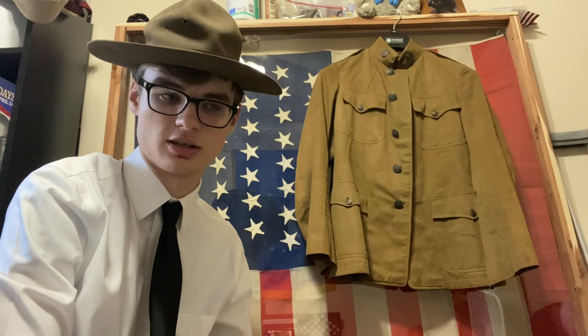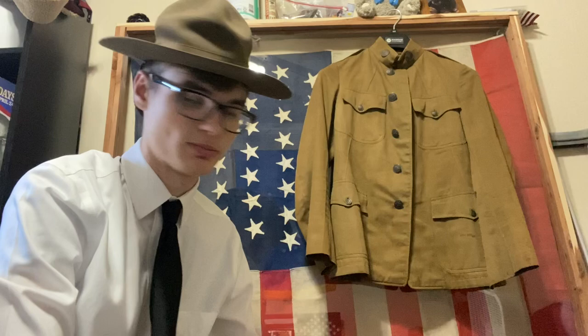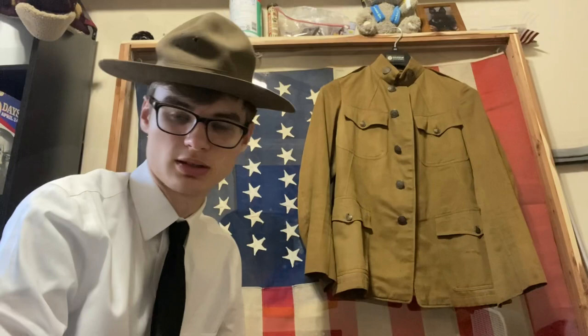Hello all, and today I'll be looking at some different U.S. Army tunics from World War I — the different types, models, and sub-variants of those models from some of my collection. In case you're looking at purchasing one or would like to know more about them before you make a purchase, I'll try to do an overview of all the ones that there are so you can make a better informed decision.